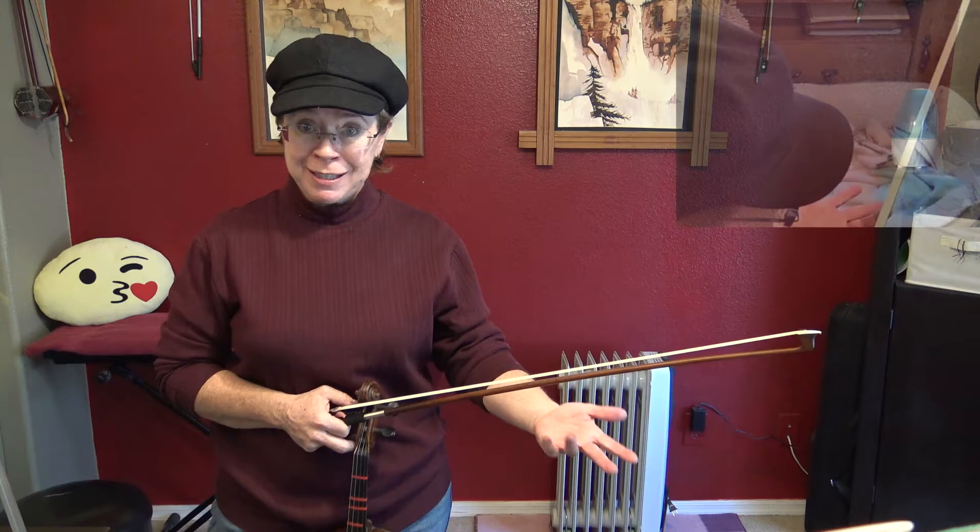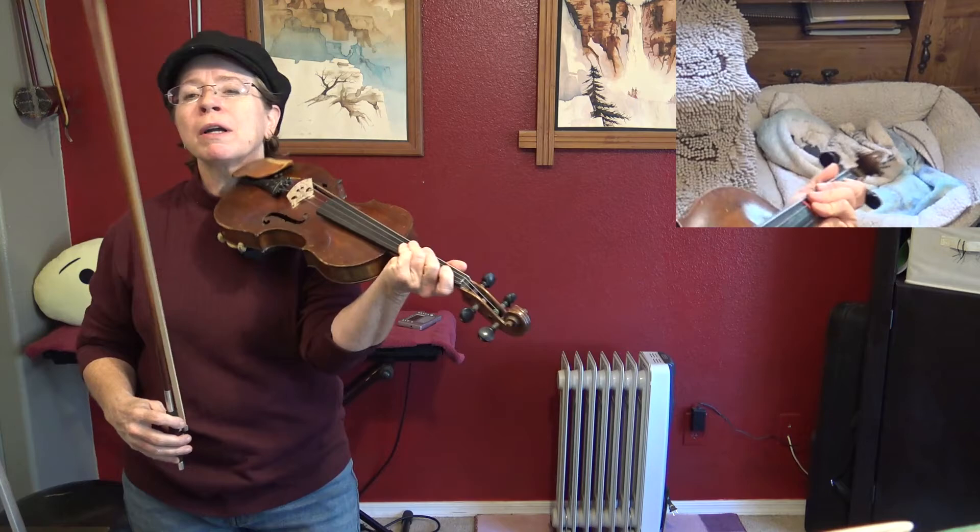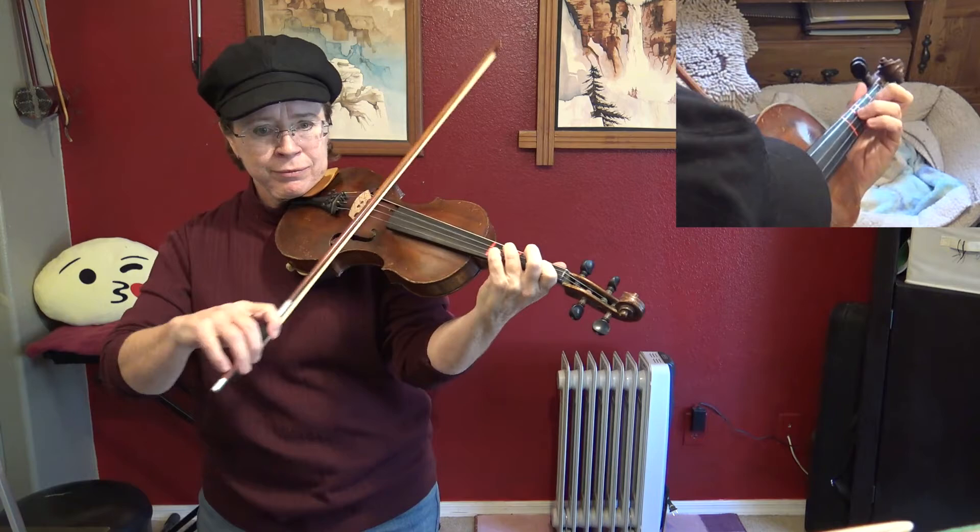There's always three pickups to each section — the A part and the B part. Okay, here we go. One, and two, and three, and ready, and go.